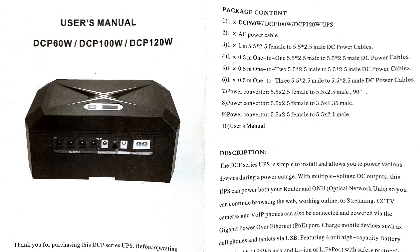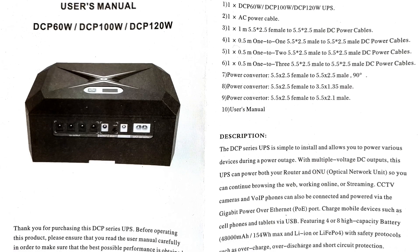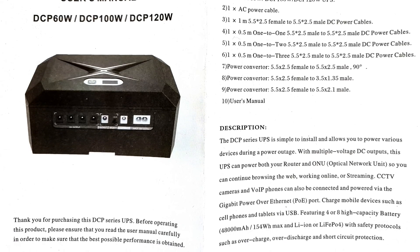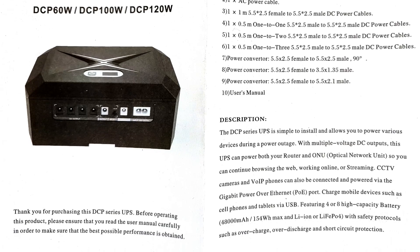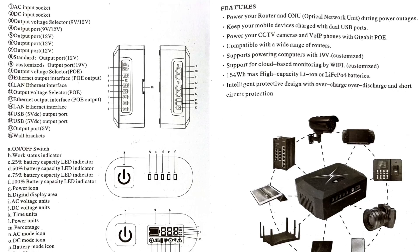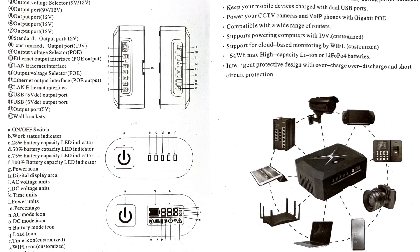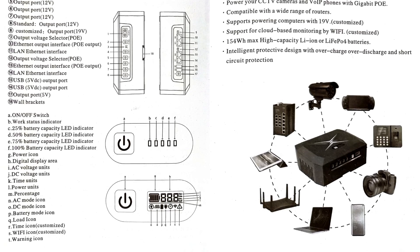The manual is in English. It contains a description of the main features and accessories included, and is common to all versions: 60, 100, or 120 watts. According to it, the models also differ by the screen — it can be a simple segment LED indicator or a screen displaying various parameters.